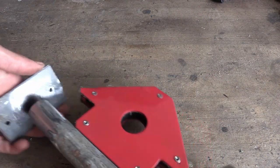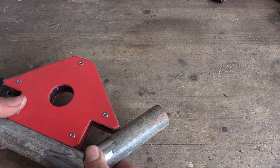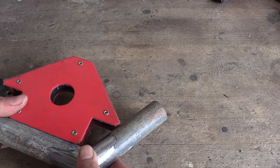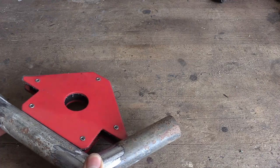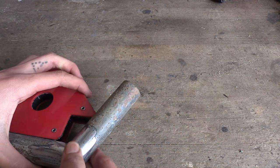I finished grinding all the parts and I'll just be using this little magnet to hold the components together when welding. You can see how there is a hook and a wall mounting plate, so let's tack these together and weld it.